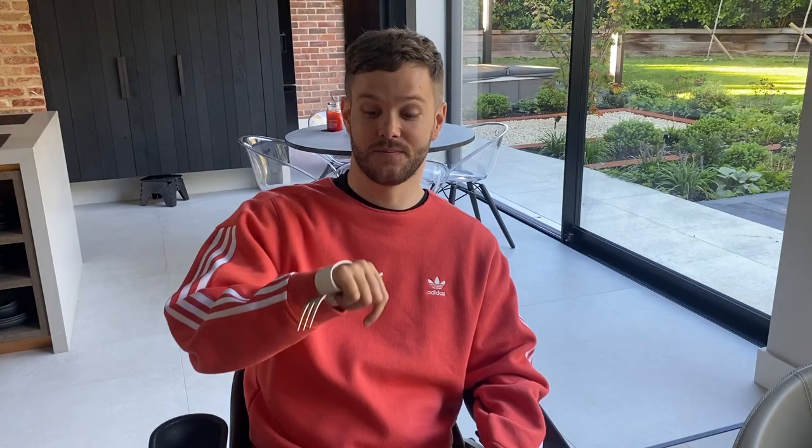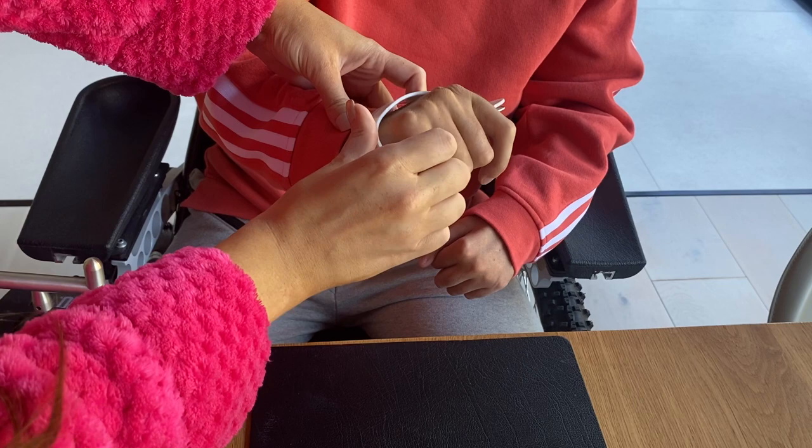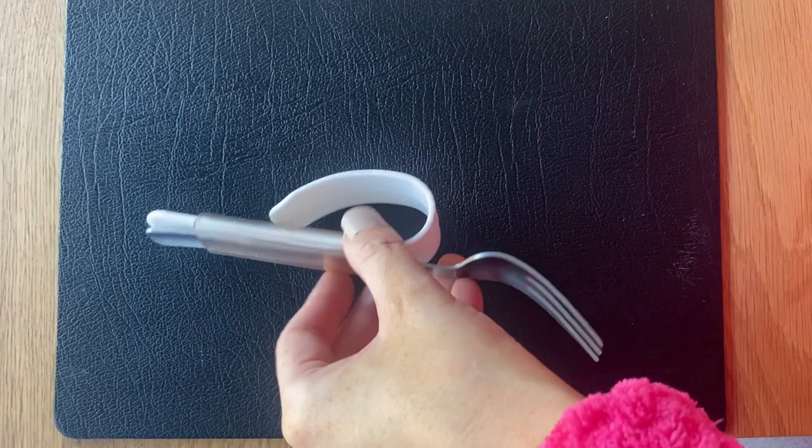So let's start with how I eat. We go out for food fairly often and I always get questions about how my fork works. Basically it just slips straight onto my hand. It's interchangeable — there's a plastic covering that you can slide a fork into or a spoon, which is quite handy if you go out to a restaurant and you've forgotten your particular fork.